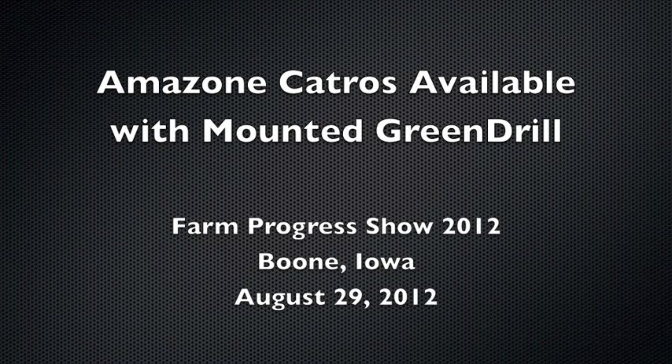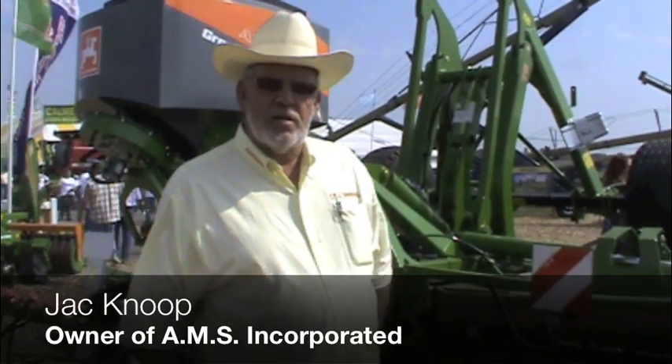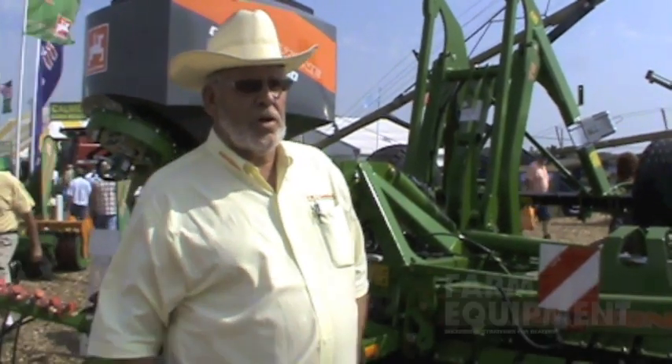I'm standing in front of the Amazon Catros 6000 TS. The Amazon Catros is a very high-speed tillage tool for tillage work from 1 inch deep to 4 inches deep, with speeds from 8 to 12 miles an hour.